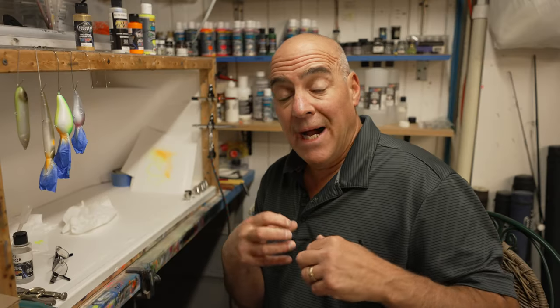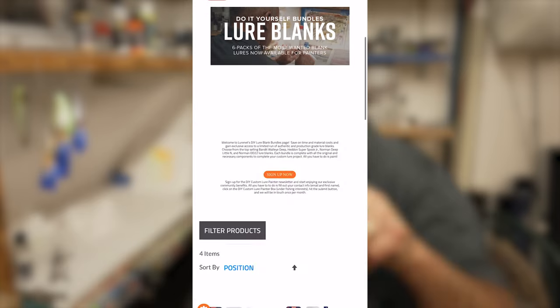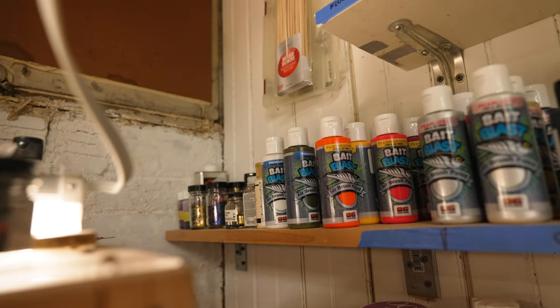Now that you know my tricks for painting Norman DD-22s, go to Luernet.com, get in the DIY section, and grab some DDs and paint them for yourself.